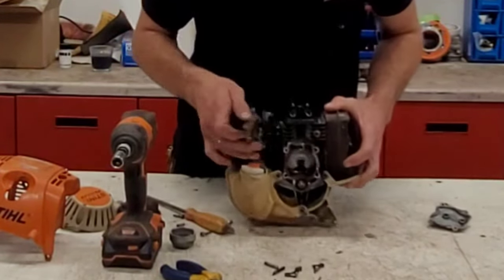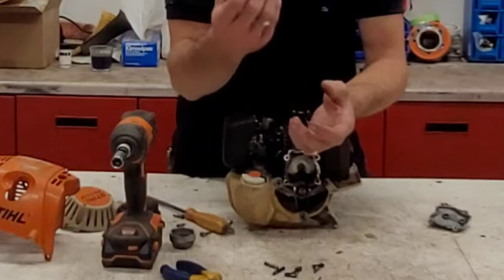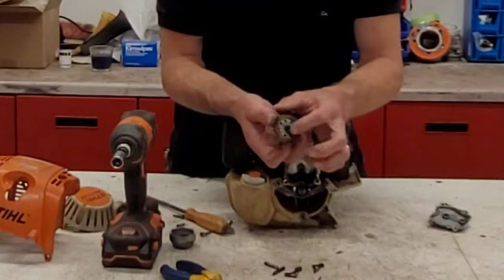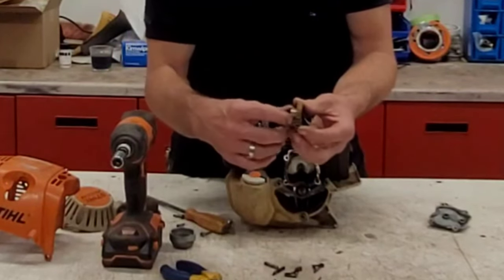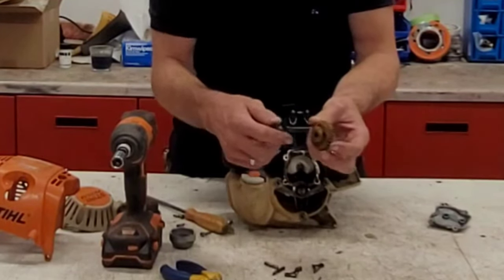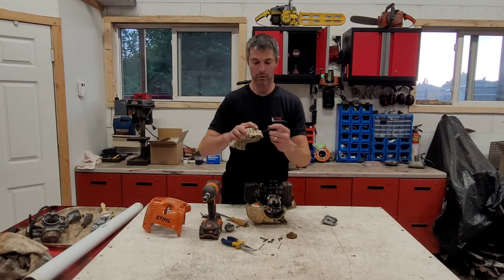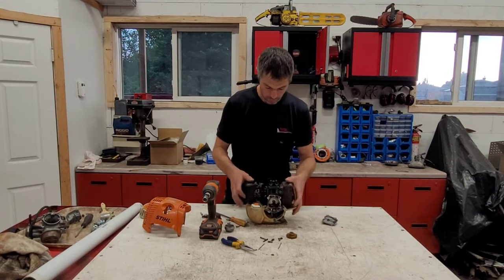This cam gear is driven directly from the crankshaft, and inside there's actually an automatic decompressor. As soon as the engine runs up to basically idle speed, the flyweight inside flies out, and there's a little divot on the exhaust valve that releases and then snaps in to give you full compression. This makes it much easier to start — you don't need a large rope and a strong arm to get it going.